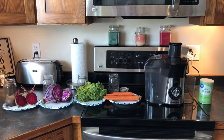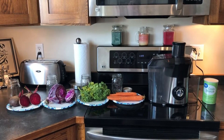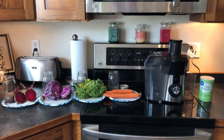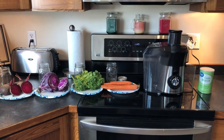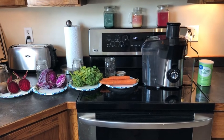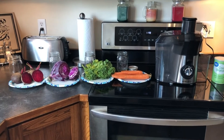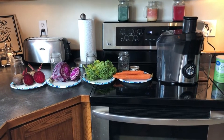This is a fun activity you can do at home. Today we're going to use beets, cabbage, kale, and carrots with a juicer. You could use a blender too — some way to extract the juices or the pigments from these vegetables. If you want to add an extra step, you can use cornstarch to make it a little thicker. We're going to use these vegetables, things people might be growing in their gardens, to make paint.